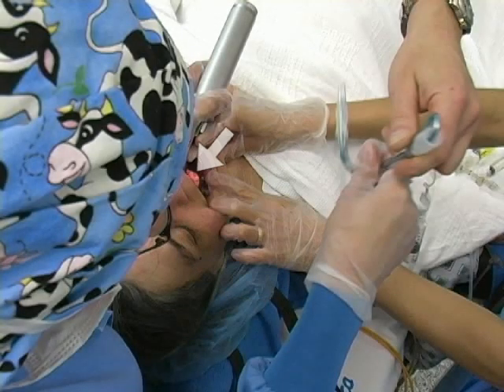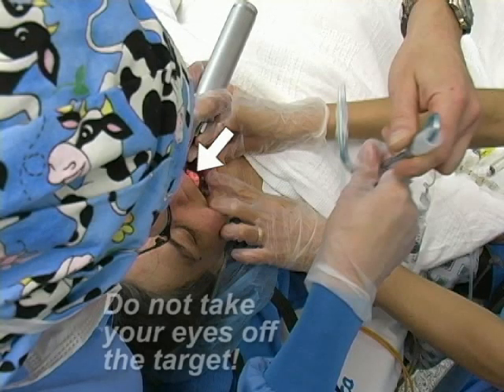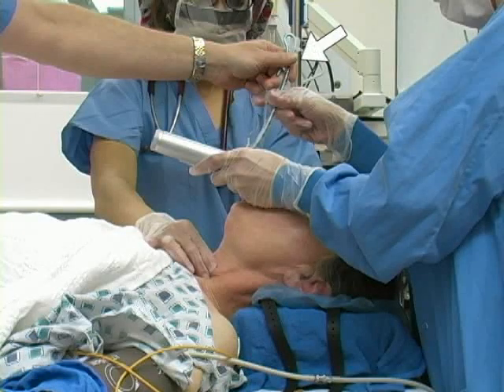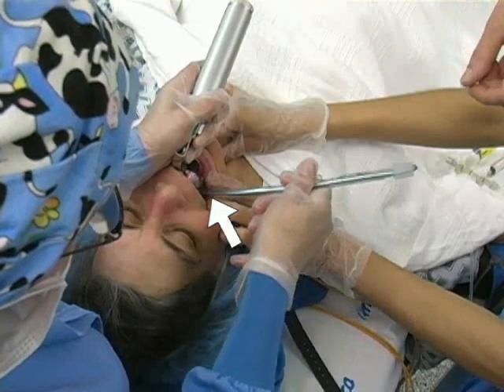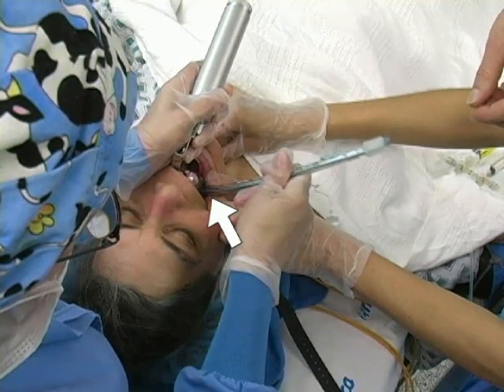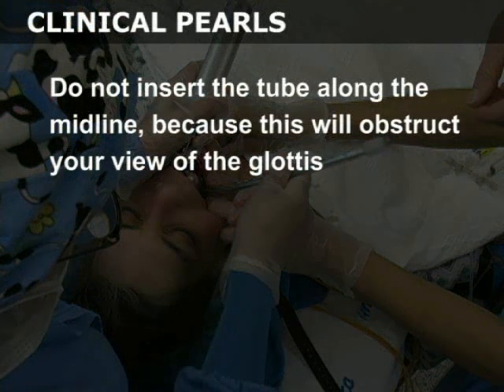Once the vocal cords are identified, do not take your eyes off the target. Instruct another assistant to place the endotracheal tube into your right hand. Introduce the endotracheal tube into the right side of the patient's mouth and along the course of the laryngoscope blade toward the larynx. Do not insert the tube along the midline because this will obstruct your view of the glottis.